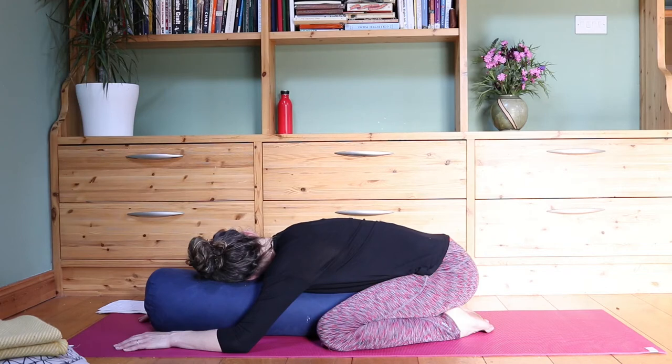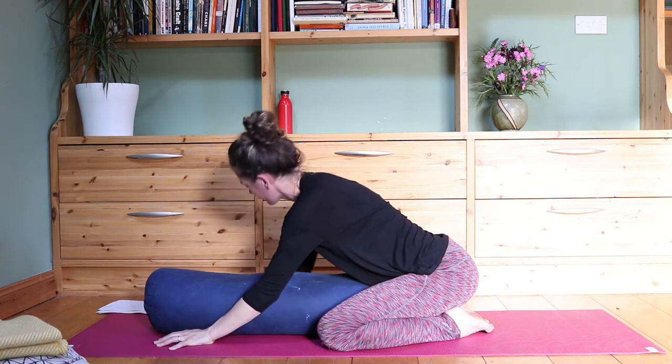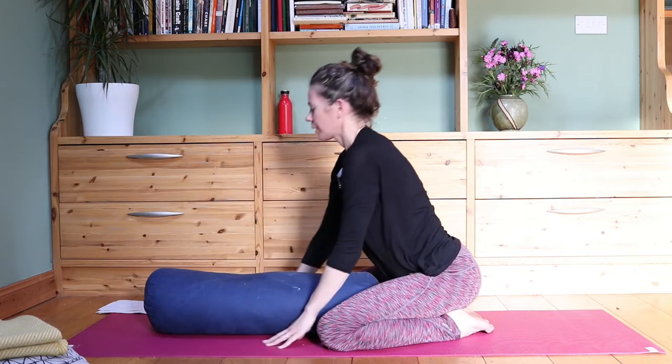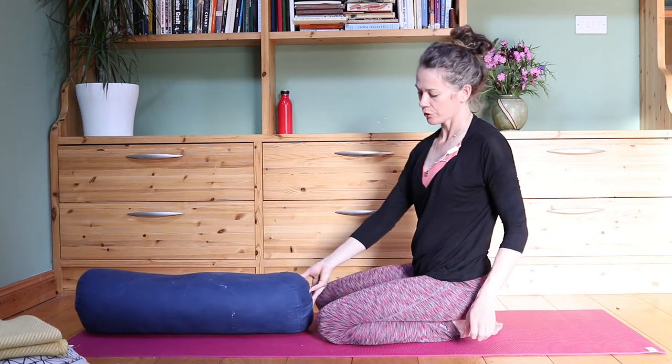Last couple of breaths here. Nice long breaths. And then we're going to walk the hands in slowly. Coming up, you can push away your cushions or your bolster.